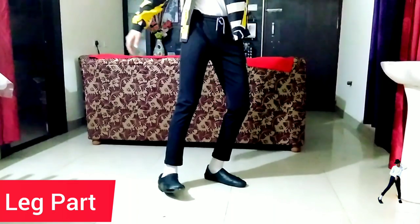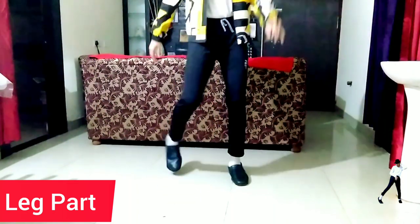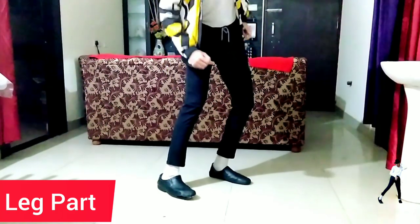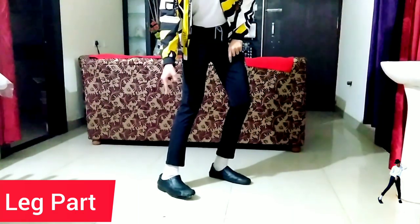First of all, for this move you have to stomp your right leg on the floor. Remember one thing: while stomping on the floor you should stomp with your heel only, so that it will help you for the rotational movement of your leg to the right side of your space.